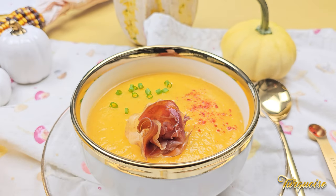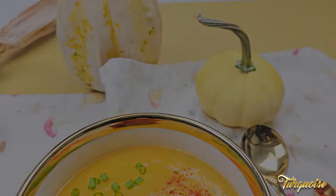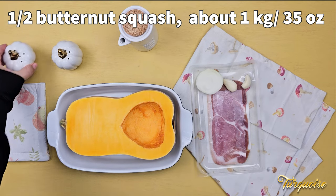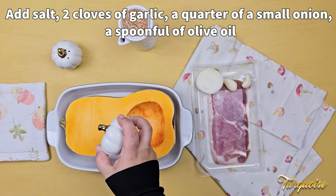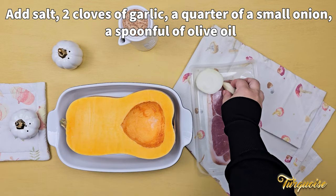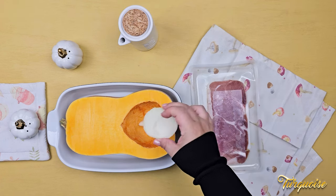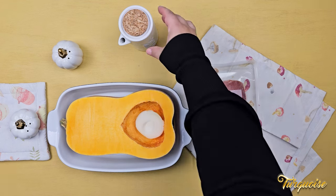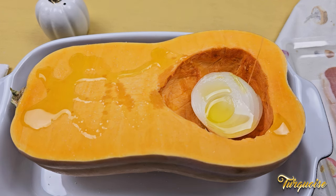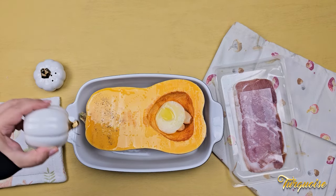Let's make the creamiest pumpkin soup, perfect for a cool autumn day. We use one half butternut squash, about one kilogram. Add salt and a spoonful of olive oil. We also use two cloves of garlic and about a quarter of a small onion. Onion brings a lot of flavor, but is also rich in carbohydrates, that's why we use a smaller amount. Also throw in some pepper.